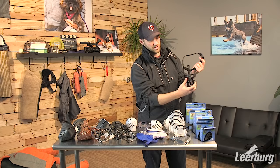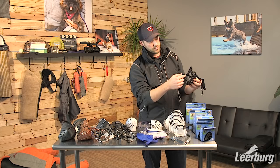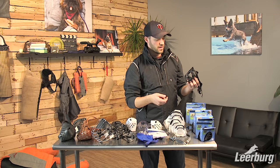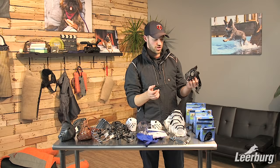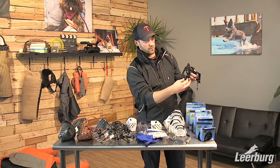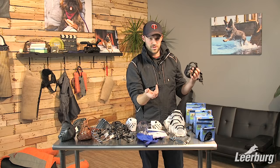The nice thing about these is they have a lot of airflow — they're open and have a spot for your dog's nose so they can breathe nicely. You can feed through them easily. If you wanted to turn one into a true conditioning muzzle, it's pretty easy to cut off the front so the muzzle can fully come through and you can feed easily. Obviously if you did that, you wouldn't want to use it for any practical purposes.